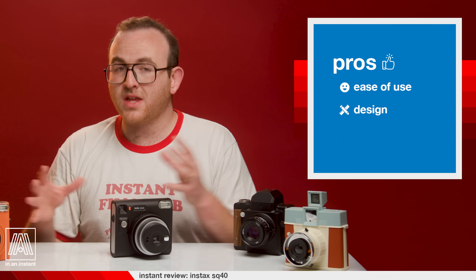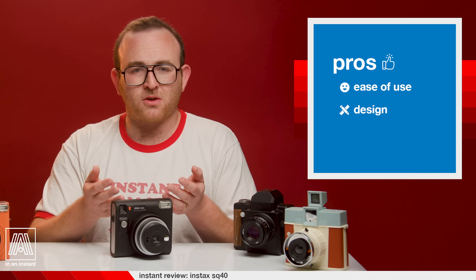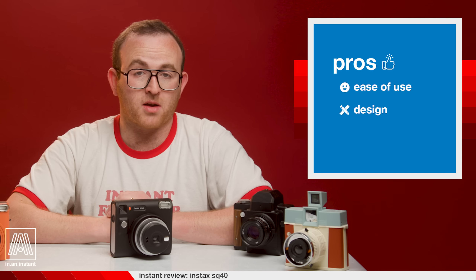And design: I think that Fuji has really moved in the right direction with the look of their products. The Mini 40, the SQ40, the SQ1 are really slick — borderline chic — and fit the modern consumer's taste for beauty in their analog products.